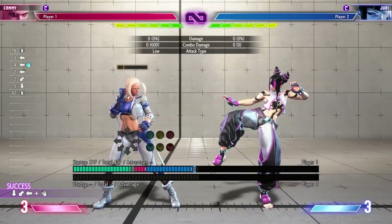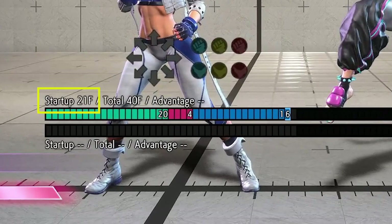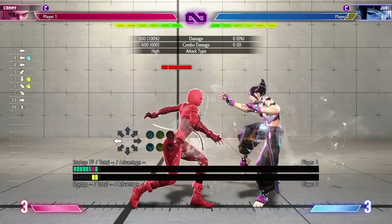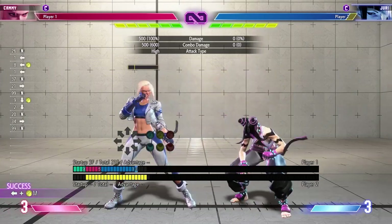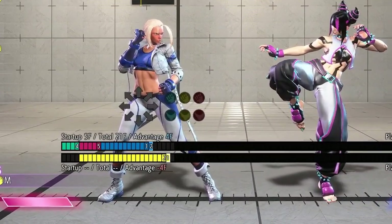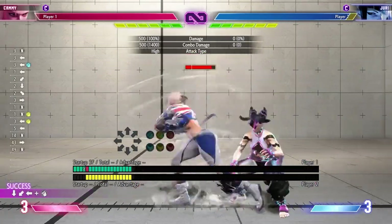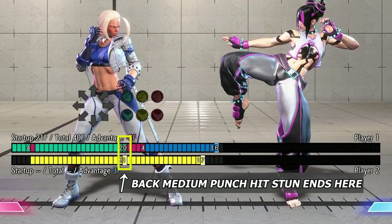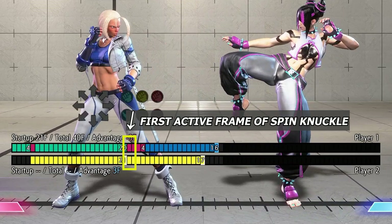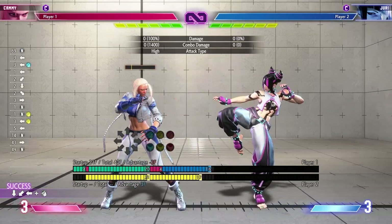The light spin knuckle just happens to have exactly a startup of 21 frames, which means this should combo — and it does. Now let's look at Kimberly's back plus medium punch. Here we notice that the hitstun length is 21 frames. That means the light spin knuckle has too long of a startup to combo on a cancel, as now we'd need something of a startup of 20 frames or less. And sure enough, as we see here, that's the case — the opponent can block the attack in time, and we can see that here on the frame meter.